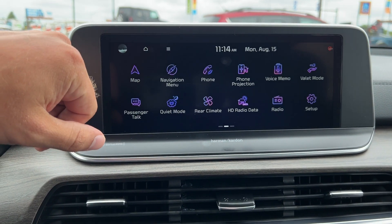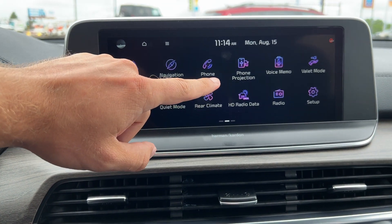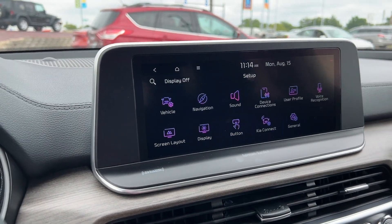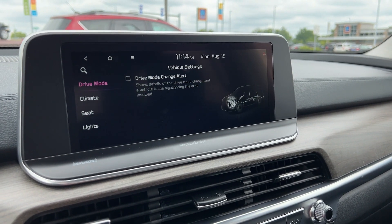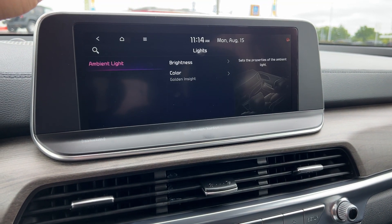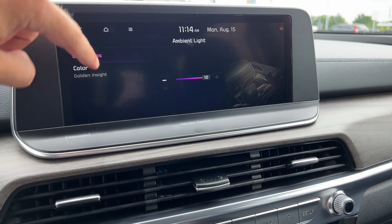You also have quiet mode, which will reroute all the volume to the front speakers and turn it down for you. Rear climate controls, traffic, weather and travel information, your radio, and settings. Let's dig into settings here real quick — we're going to go into vehicle and then lights. We're going to play with the ambient lighting.